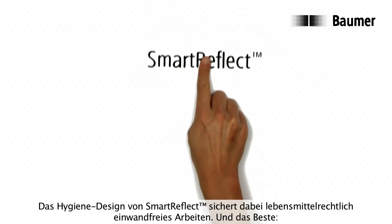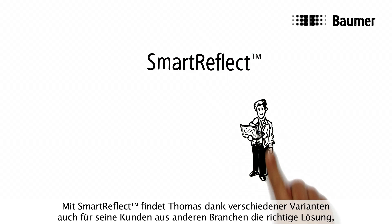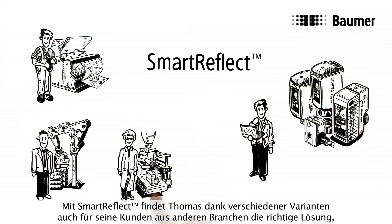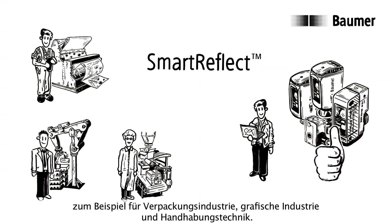And the best part of all, with Smart Reflect, Thomas can choose between different versions to even help his customers from other industries find the correct solution — for example, for the packaging industry, graphics industry, and handling technology.